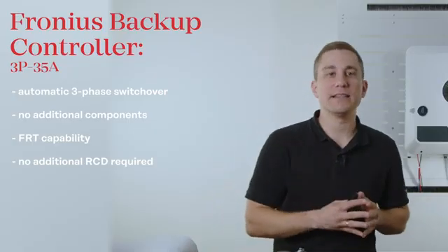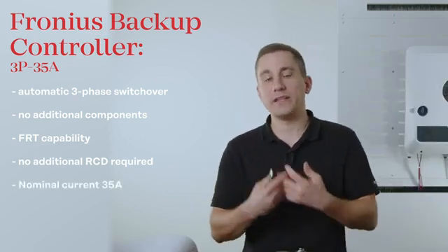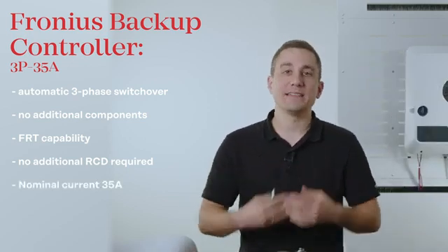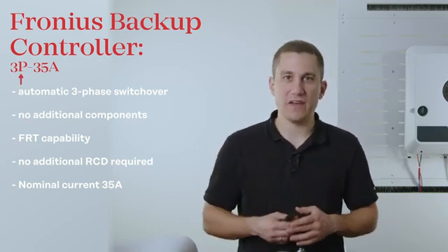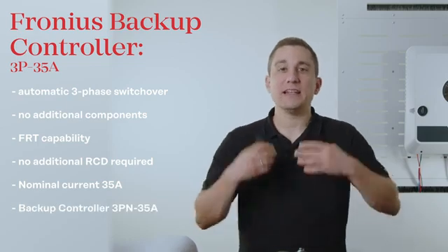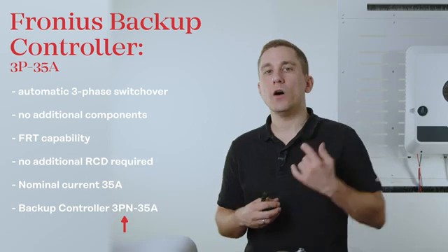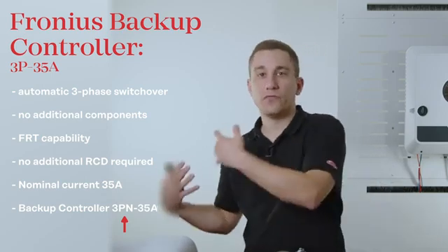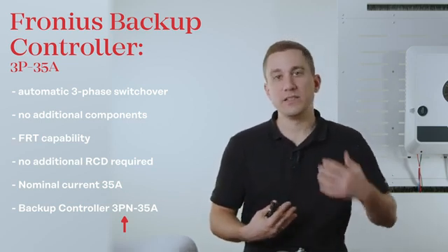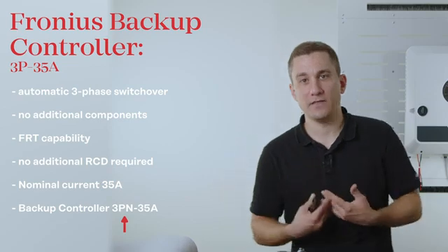The backup controller is now capable of a rated current of 35 amps and is available as a 3-pole version. In the future we will also have a 4-pole version that includes the separation of the neutral conductor. Please always check with your local grid supplier whether you need a 3-pole or 4-pole separation, and make sure to order the right variant.